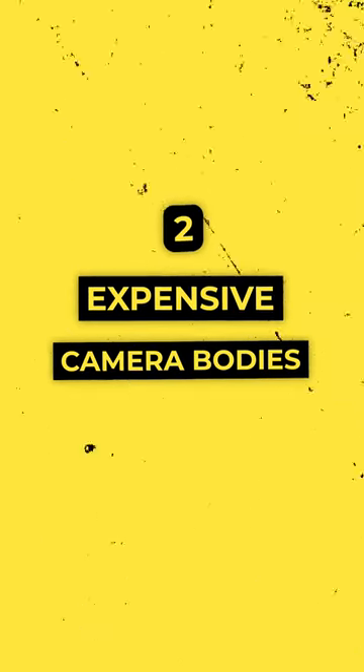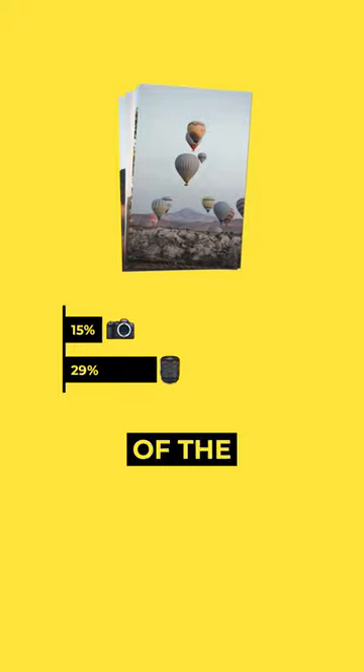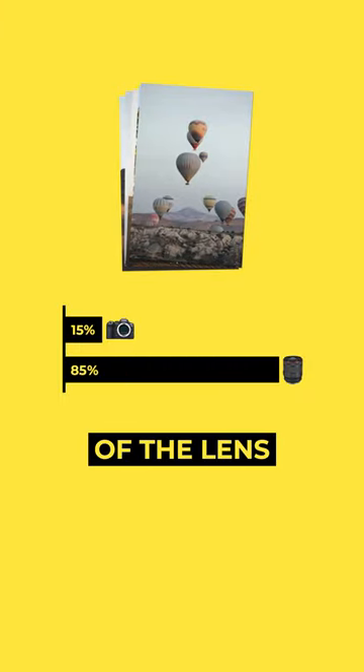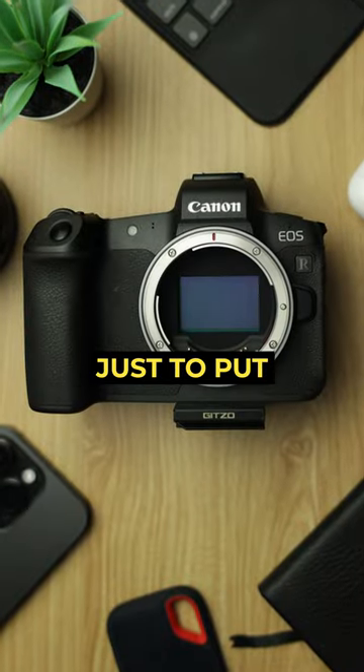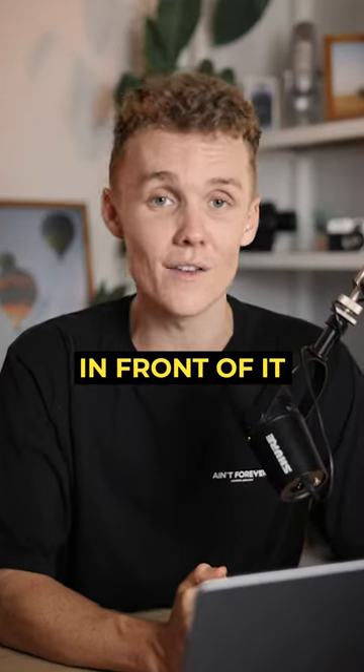Next up, we've got expensive camera bodies. Believe it or not, when talking about gear, good photos are only about 15% of the camera body and 85% of the lens you put in front of it. Don't get sucked in by spending all of your money on a flashy camera body just to put a $100 lens in front of it.